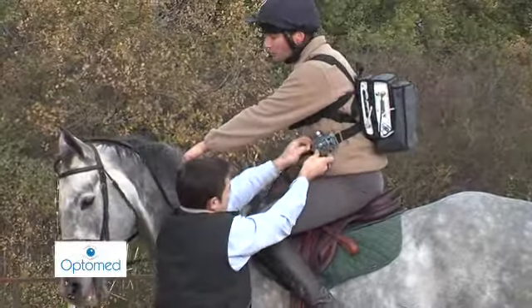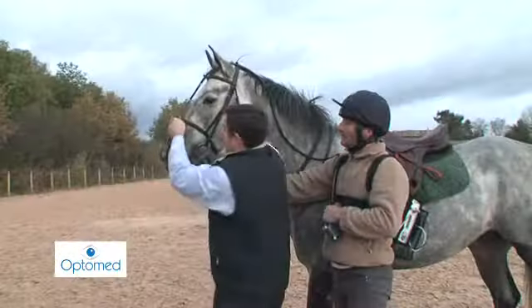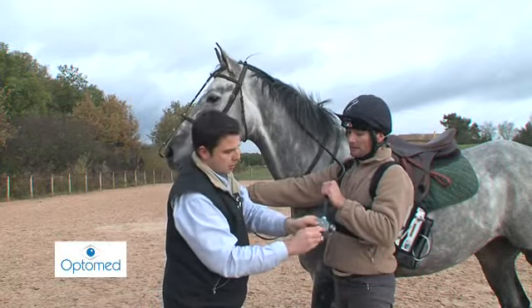When the exam is complete, the video cable is disconnected and, after ensuring that there is no bend to avoid causing bleeding, the probe is removed.